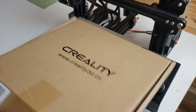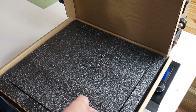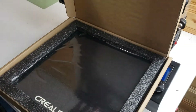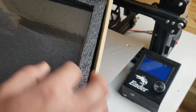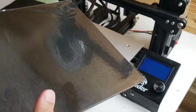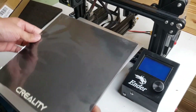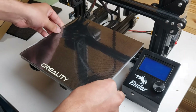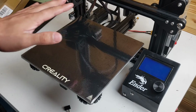Here it is — it's a glass bed and it comes in very nice packaging. It looks super nice, fits just about right, and it's perfect.